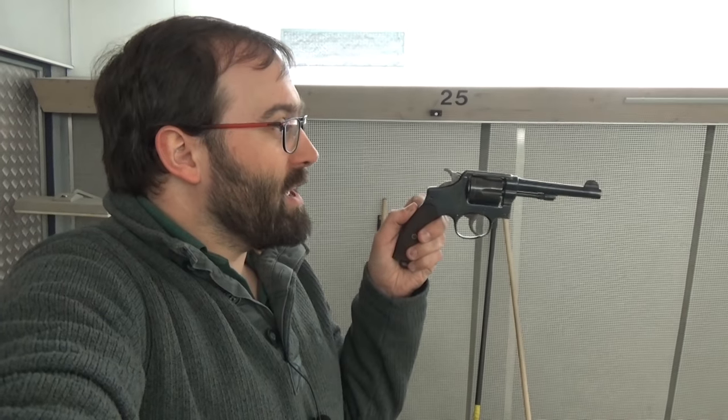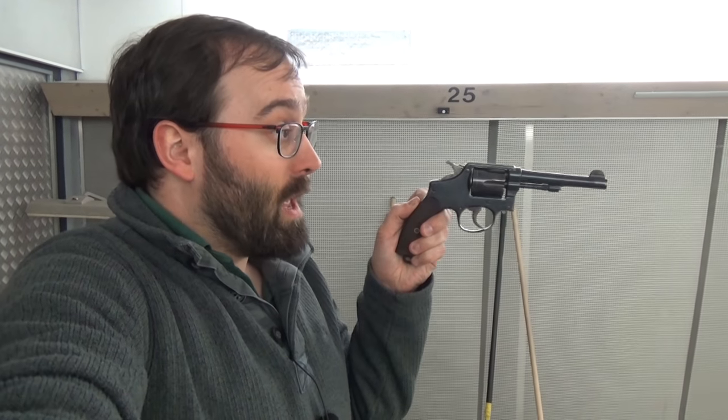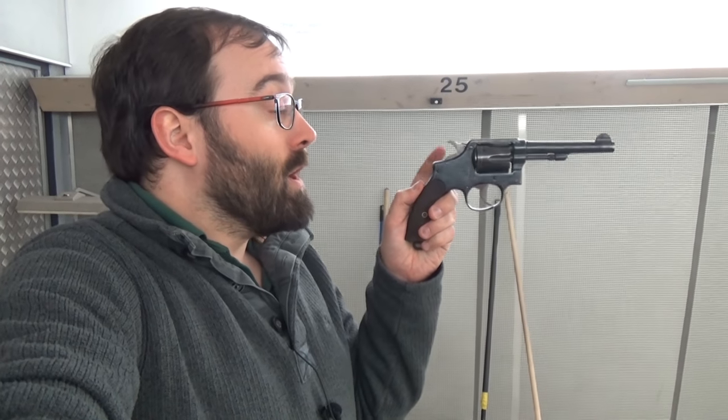What's actually happening here is that when you line the sights up on the target, the barrel is pointing down quite a lot. And when you fire, the first thing that happens as the bullet starts to accelerate down the barrel is the muzzle flip starts and the muzzle rises — hopefully pointing in the right direction when the bullet leaves it. With different bullet weights and different velocities, that bullet is going to leave at a different angle, and you hope that it's at the right angle to correspond with what the sights are set for.